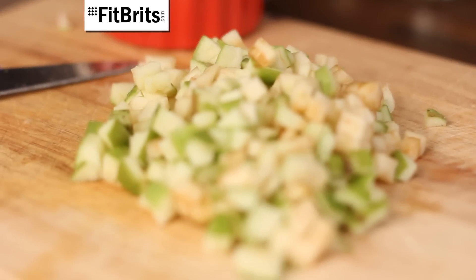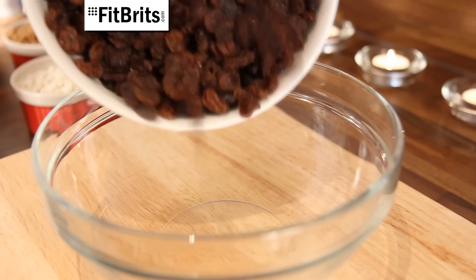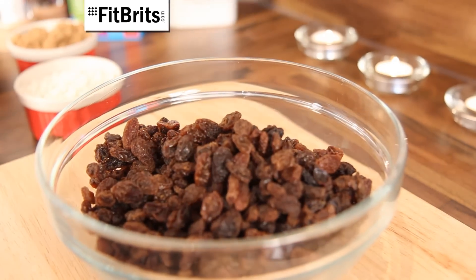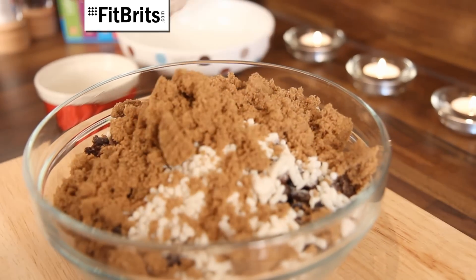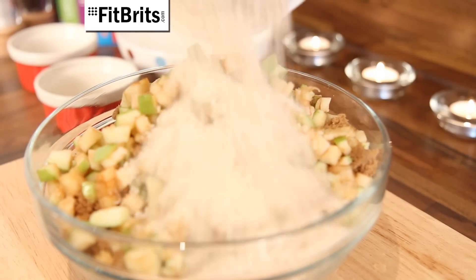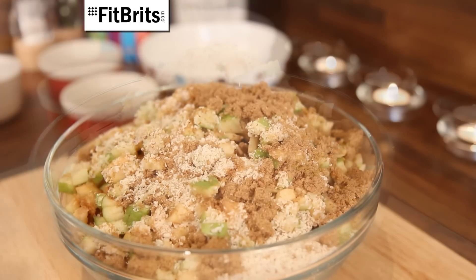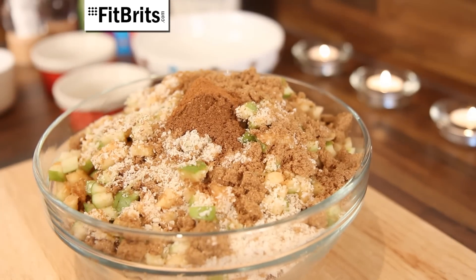The first thing we need to do is really finely chop up our Bramley apple — and don't worry, it doesn't need peeling. Then into a mixing bowl, pour in your 400g of mixed fruit, followed by your 100g of suet and your 150g of dark brown sugar. Then chuck in your chopped apple and your 25g of grated almonds. Then add your two teaspoons of ground mixed spice, half a teaspoon of cinnamon and half a teaspoon of nutmeg.